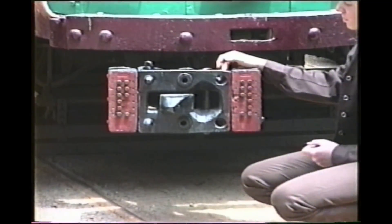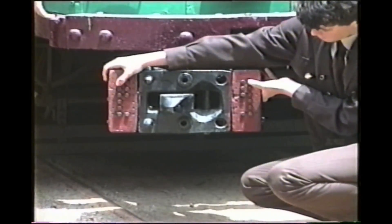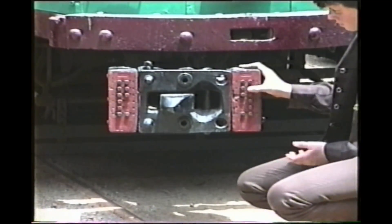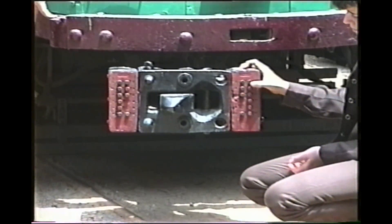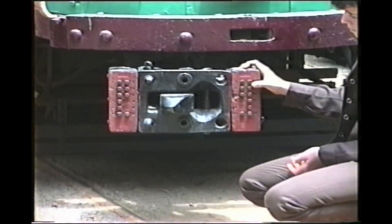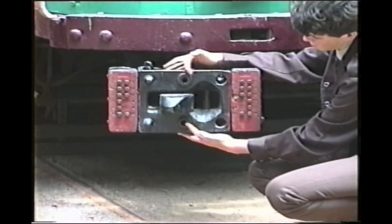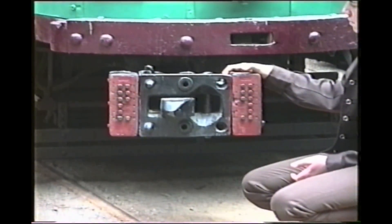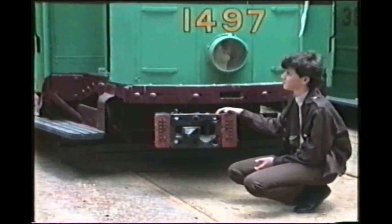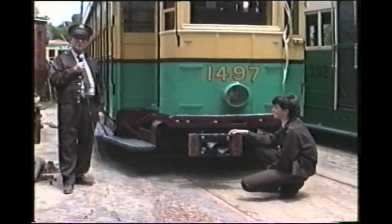There are two holes on our coupler. Then there were the electrical contactors, which were spring-loaded so that when the two couplers joined, the springs maintained perfect electrical contact. Finally there were the train and main pipes — two air pipes on our coupler, one at the top and one at the bottom. Once joined, it only took three or four seconds to hook up the tram, compared to the previous method of lugging heavy cables around.